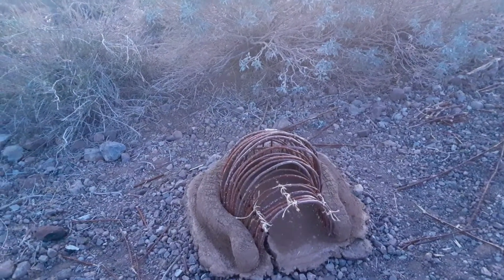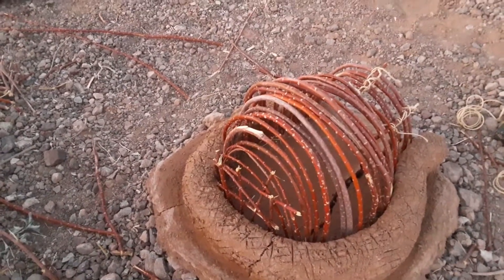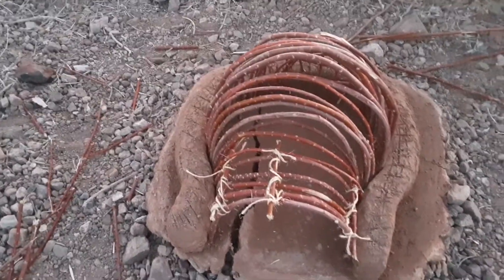I got the frame kind of done, might have to do a little tweaking on it. But I got the base, and a little bit started on the wall. Had a big crack all the way through it — probably too much clay, but I can fix that, that's not a big deal.